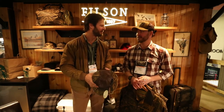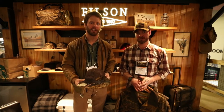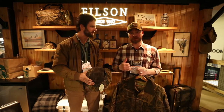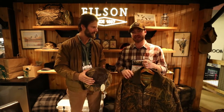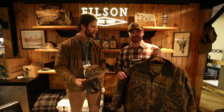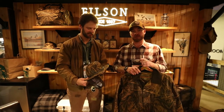We're here at day one of SHOT Show at the Filson booth with our friend Jeff. We're excited about the new partnership and he's going to take us through a sneak peek at some of the upcoming 2018 gear. So Jeff with Filson, we're super excited with our new partnership with Mossy Oak. We're releasing the original Shadowgrass pattern with Filson's signature shelter cloth wax cotton canvas in a handful of items.